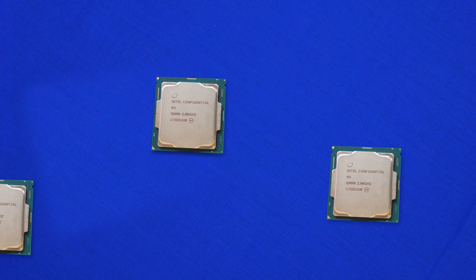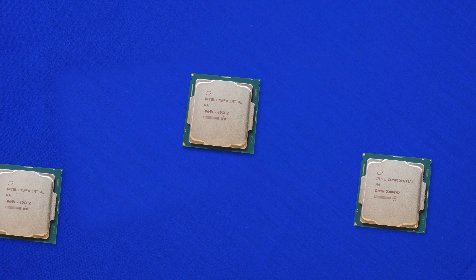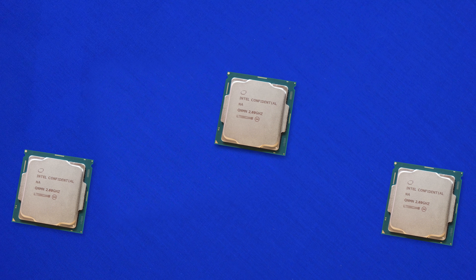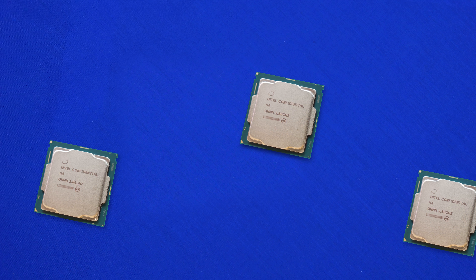Just like the rest of these chips, we are looking at the 1151 socket and the need for 300-series chipsets, so keep in mind you will need to pick up a new motherboard. Unfortunately they don't just drop into last-gen and work — there is some sort of lock that won't allow it, whether for power reasons or simply requiring better-designed boards. Either way, it will not work with existing 200 or 100-series motherboards.